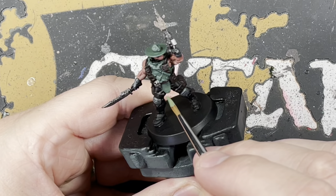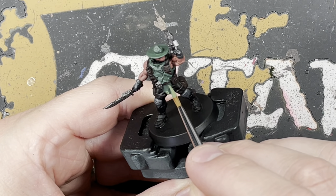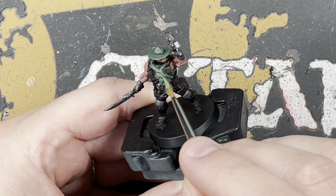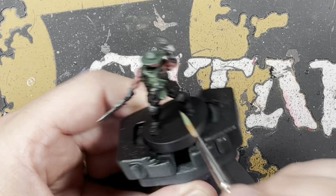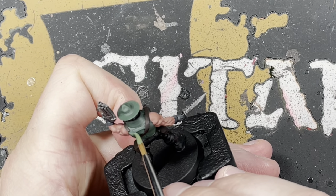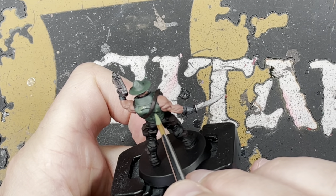Now we're going to do some camouflage — just straightforward basic camouflage. On the armor we're going to paint some patches of Loren Forest. All you need to do is just do random little spots and that's it really — you can't go wrong with this step at all.